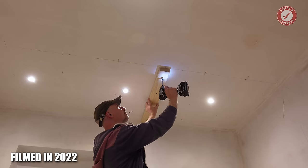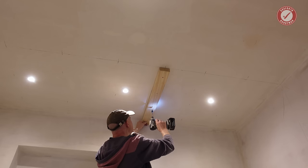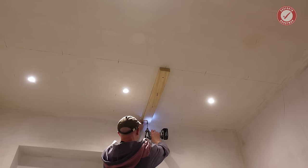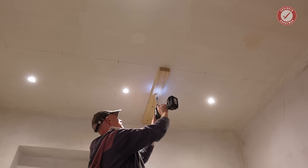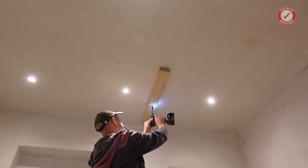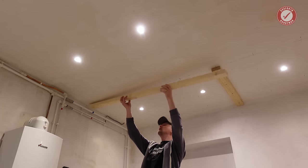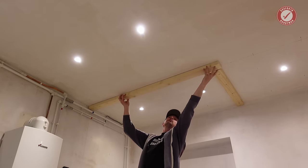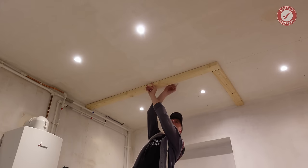I'm starting at the top and working downwards, since if I've made any mistakes with my marking, it's much easier to tweak things at floor level than at ceiling level. I started off by squaring off from my initial line to the side wall, and now I'm marking the position of the studs that were found last time on the top plate of the stud wall.